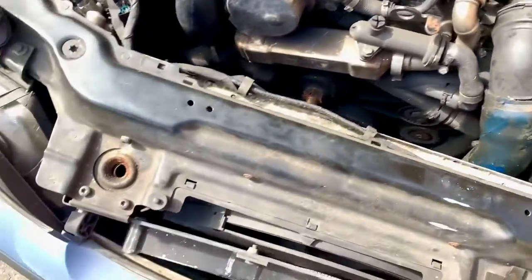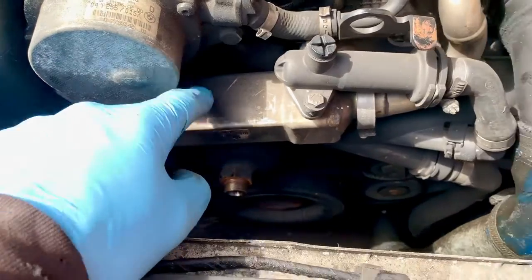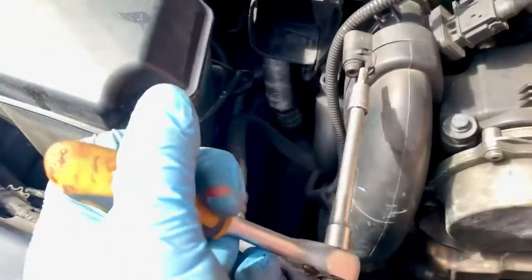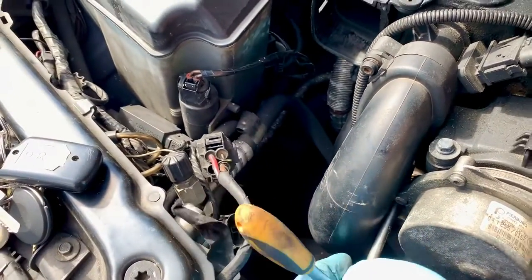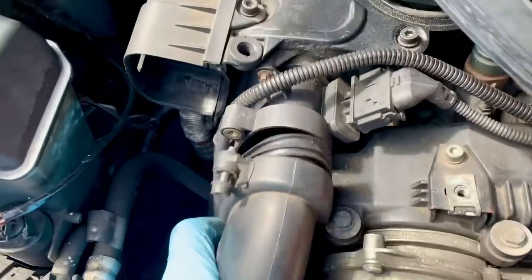Now we have got half a chance of getting to the thermostat, to which it seems there is more stuff in the way. The thermostat is around there - it's underneath that EGR cooler which is not functioning. So I need to take that off and get it out of the way to get to it. But first I need to take this off which is the inlet, so I need to take that off which is two 5mm Allen keys. Pull it off where it connects to the MAP sensor.